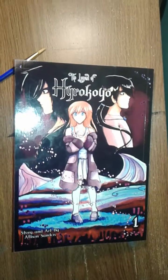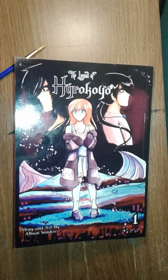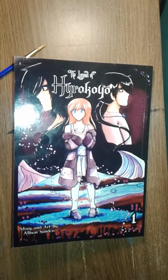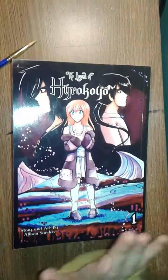Hey guys, it finally came in the mail. I did a whole unboxing video but that is probably the worst video ever made in mankind — it was awful — so you don't get to see me unbox it, sorry.